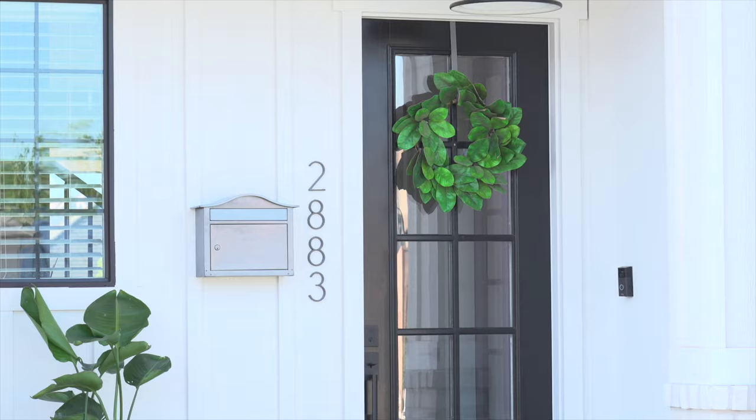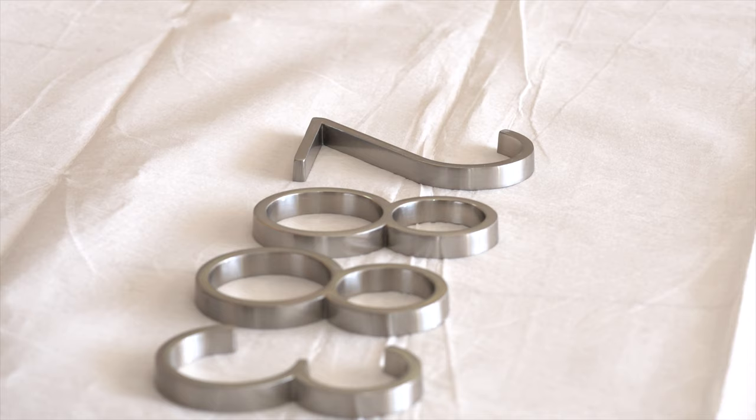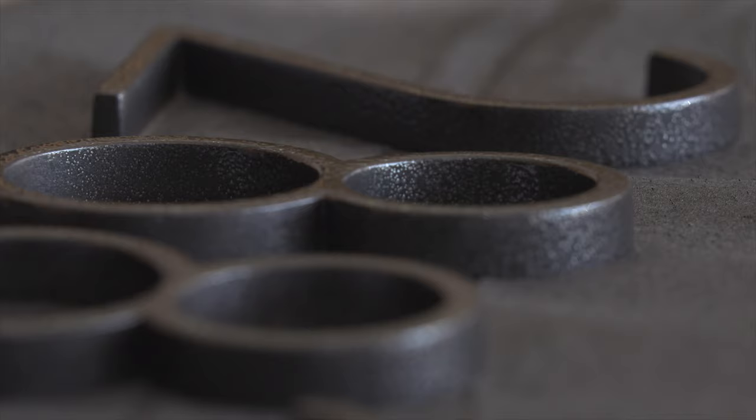After using antique pewter on the mailbox and wreath hanger, the porch now has an eye-stopping focal point. Universal Hammered black spray paint transformed these metal house numbers easily and added a handcrafted look.